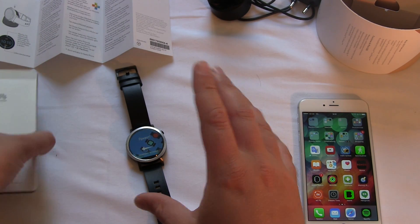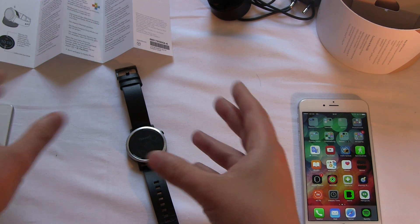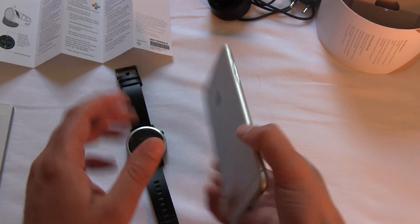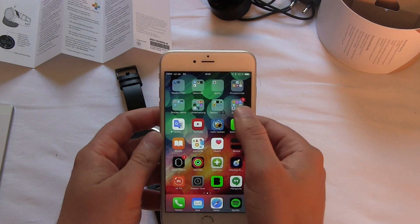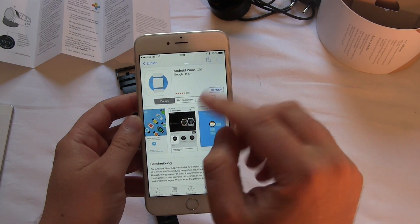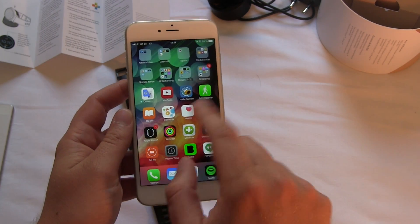This time we don't use an Android device, because Android Wear now works — not perfectly fine, but okay — with the iPhone. So I have my iPhone and the Android Wear watch here. The first thing you want to do is head over to the App Store, search for the Android Wear app, and download it.